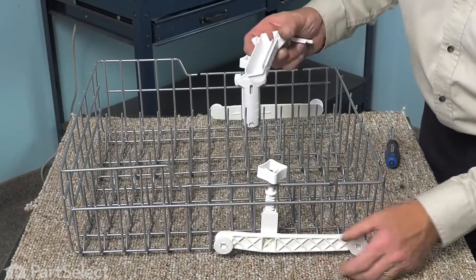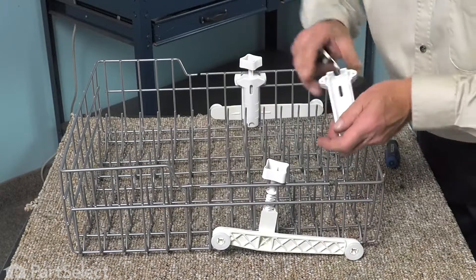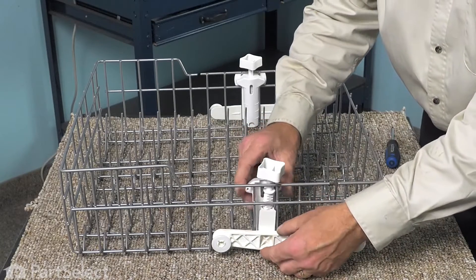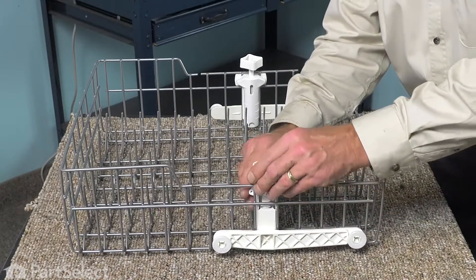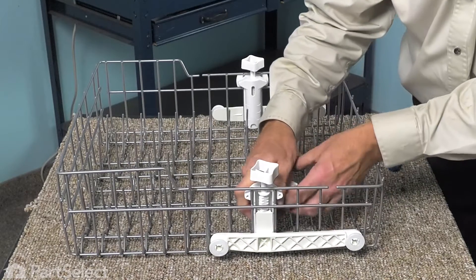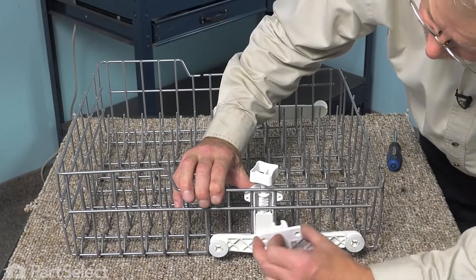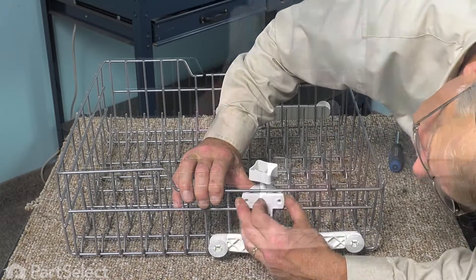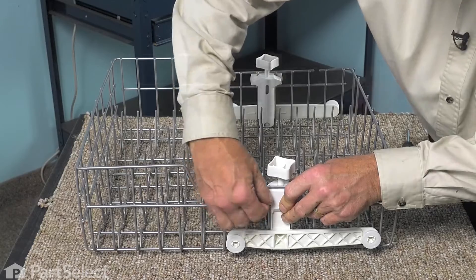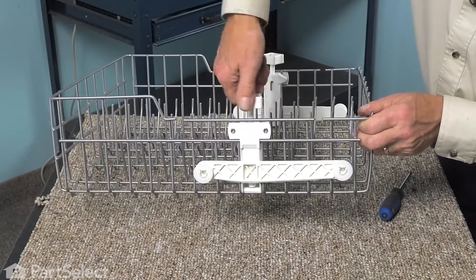Then we'll repeat that procedure on the opposite side. With the wheel assembly in the proper position, make sure that we put that shaft on top of that pivot point and then press the cover up against the side of the rack. Slide the outside piece into position, then install the two retaining screws and check for proper operation of the adjustment.